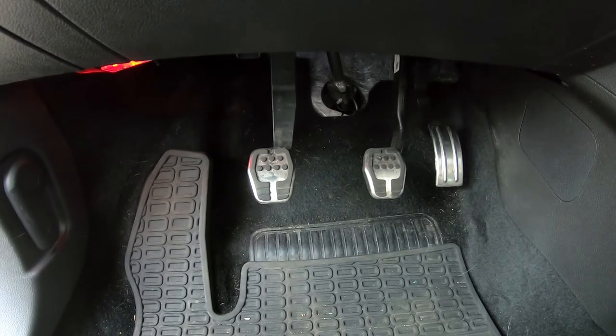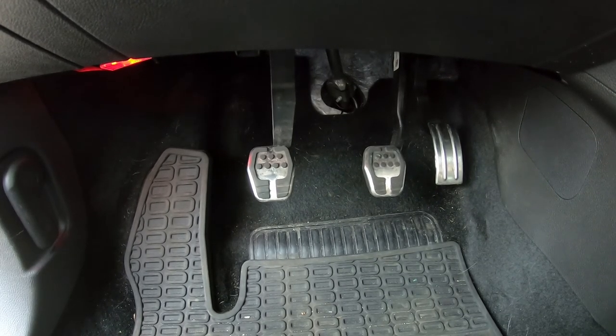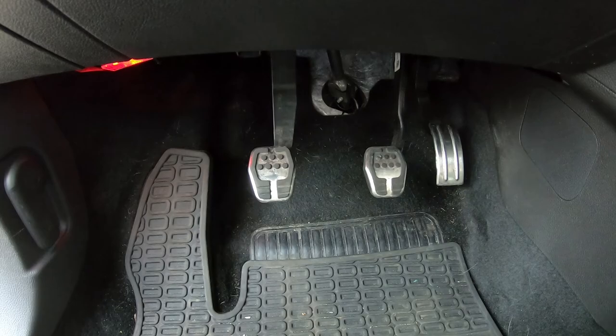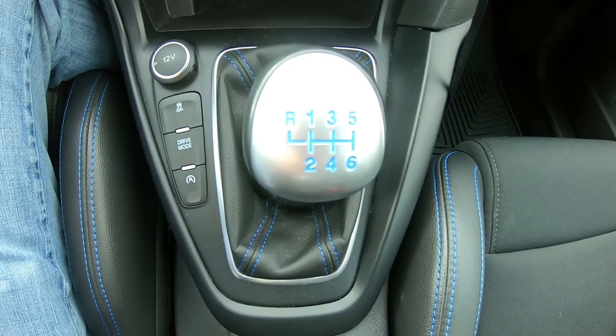All manual transmission vehicles have three pedals. You have the clutch on the left side, the brake in the middle, and the gas on the right. Additionally, the gear shifts all have very similar layouts.